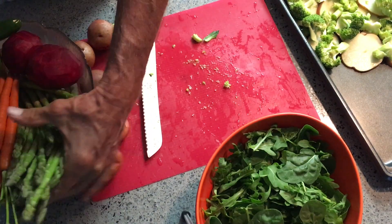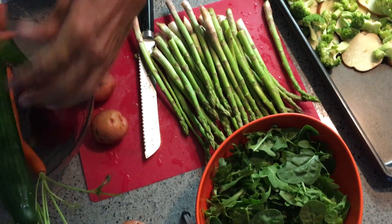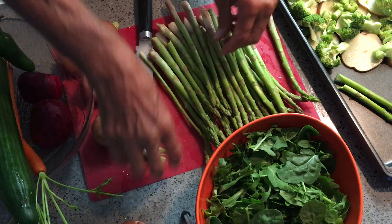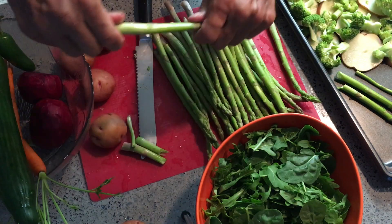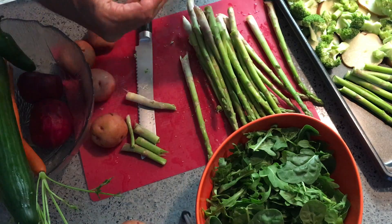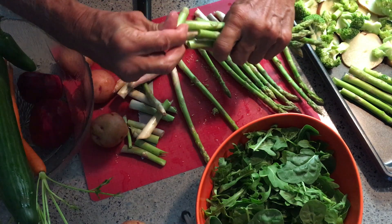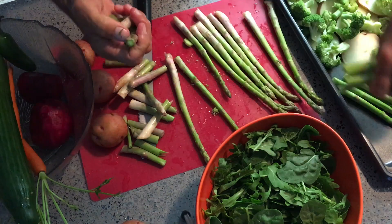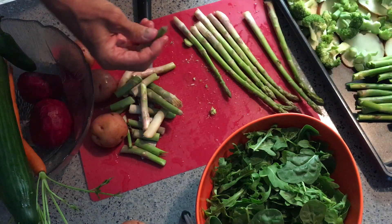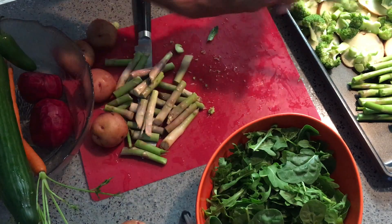Next I'm going to grab my asparagus. Asparagus — supposedly, if you get to the bottom and pop it, that's where you want to have it. It's supposed to pop right at the spot where it would be good, so we're going to try to do that. I like to do one at a time so I don't waste it. The bottoms are really hard, so you don't want the asparagus to be chewy. Now we've got our asparagus.